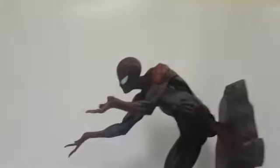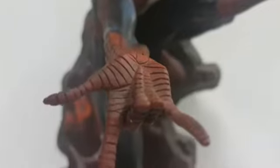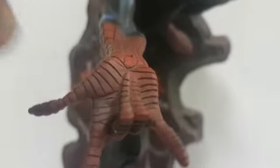Going slightly closer, there is some pretty decent detailing on this. The web designs and web motifs throughout are engraved. There are some areas where you can see it doesn't translate through properly, but overall it's not bad at all — actually pretty damn good.